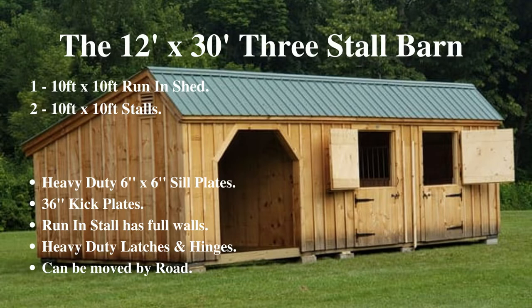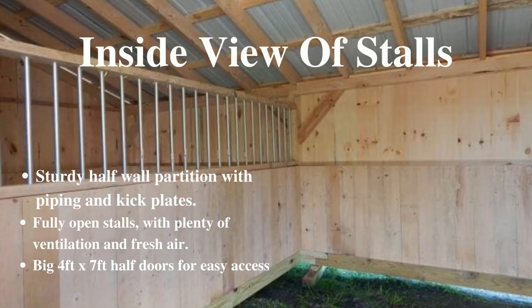If need be, this barn can be moved to your property by road. These are the inside views of the stalls, with sturdy half-partition walls with protective piping and kick plates. The stalls are fully open allowing plenty of fresh air and ventilation for your horses, with big 4 foot by 7 foot half doors for easy access.